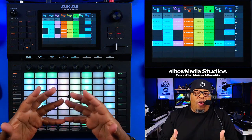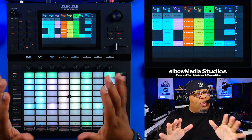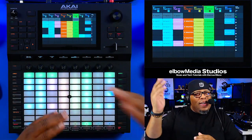What's going on everybody, this is your boy Marcus Elbow, welcome to Elbow Media Studios. If this is your first time, go ahead and hit that sub button right now, because over in this channel all we do is keep it crump. Let's get it.